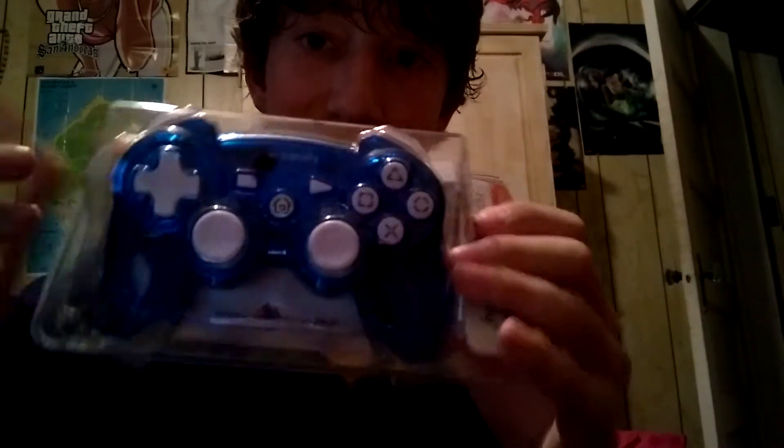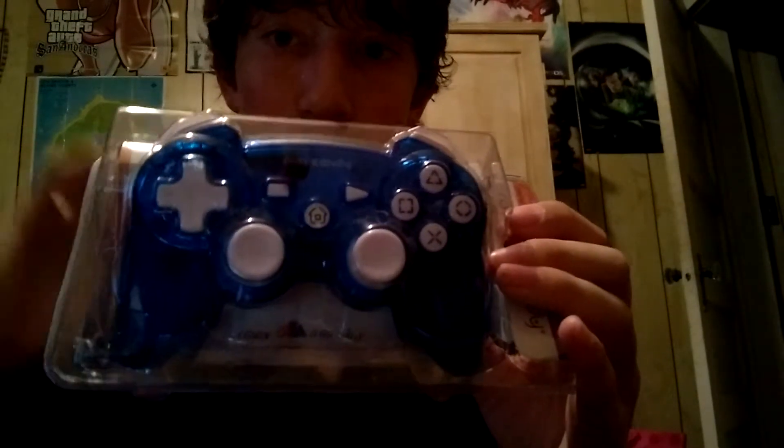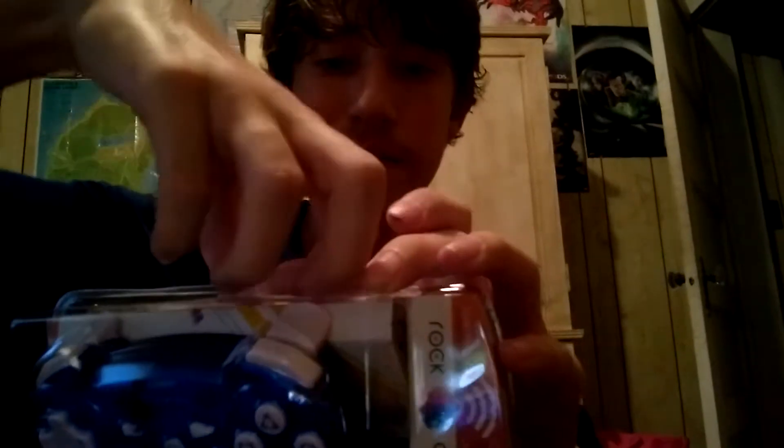We're back here today with the Rock Candy PS3 controller from my previous unboxing video. Now I'm about to show you how to set it up. I bought it just about a bit ago — here it is. You got your controller, so you go right here and open this up.